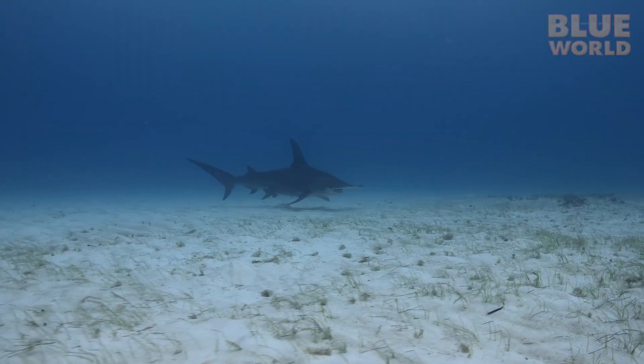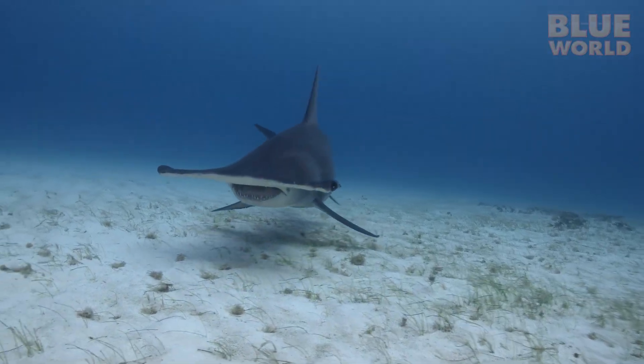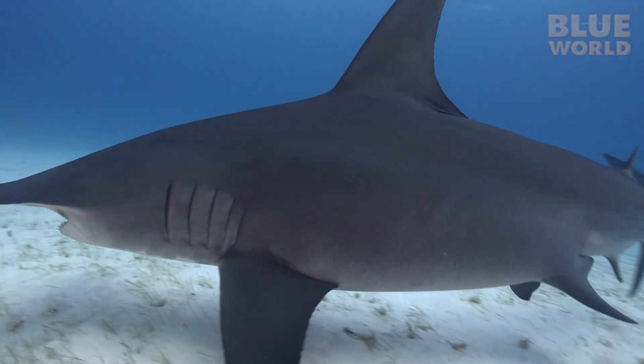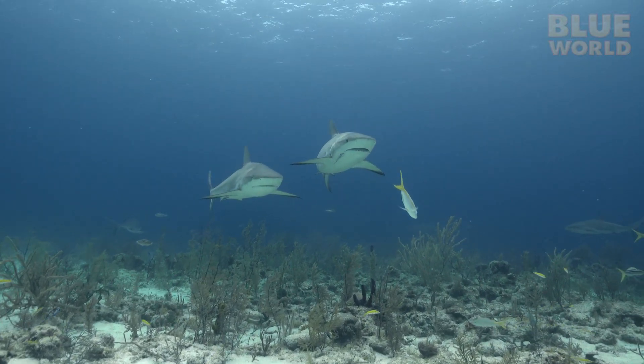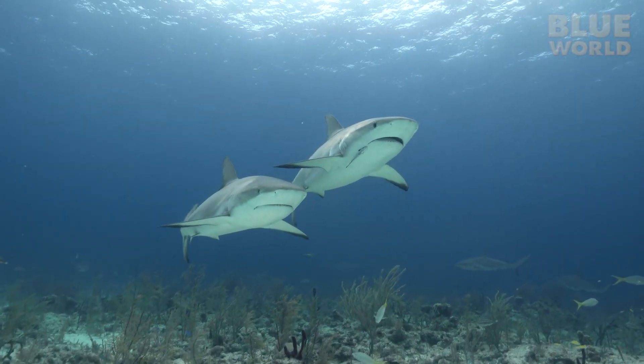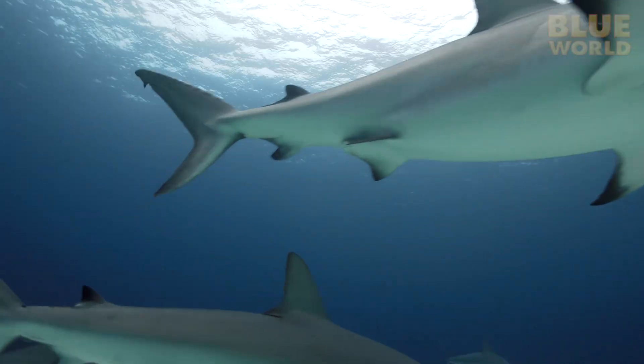Some people think that because sharks have been around for hundreds of millions of years, they are in some way primitive. But that's completely wrong. Because they have been around for so long, they have developed these incredible senses to give them the upper hand in the struggle for life in the blue world.